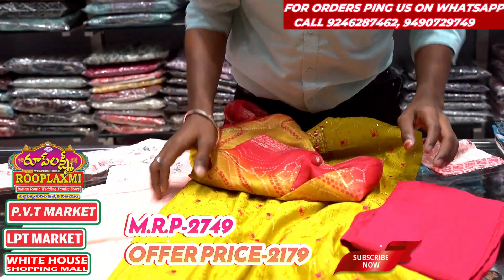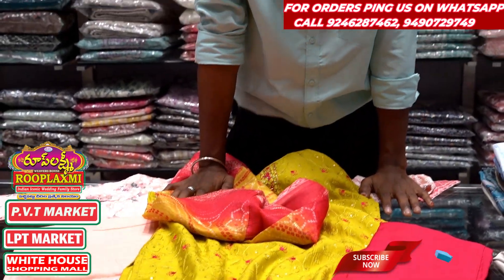The price is only ₹2749. After this, I am going to show it at ₹2179. I will choose the next item.